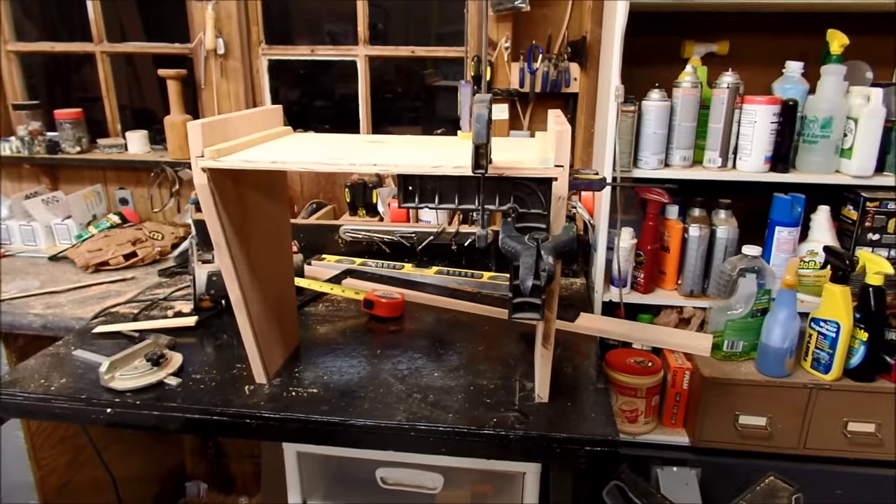We'll probably have to go back to the hardware store for another piece of wood. Next week we'll need to meet with our glass guy, do some sanding, get everything situated, and we'll have this ready to go.